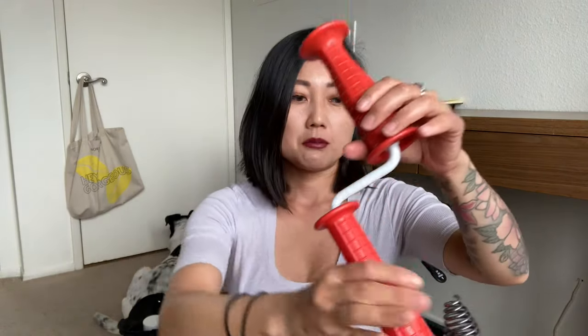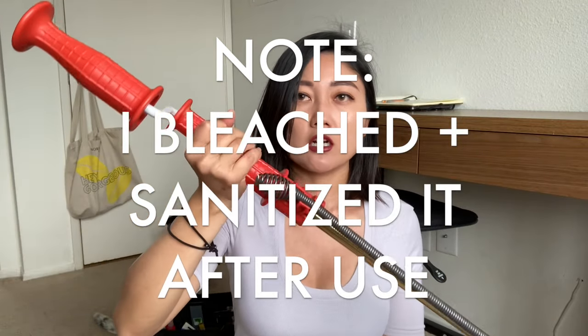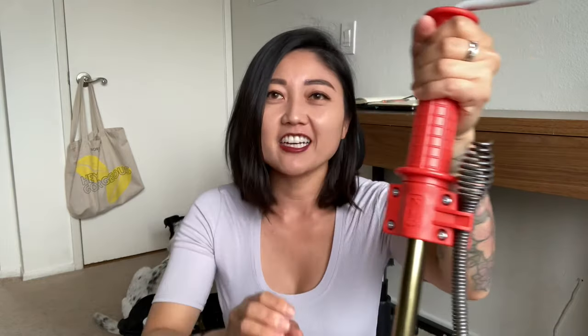Quick tools update — just two things. I recently had a plumbing job and returned my cheap Husky toilet auger, replacing it with a $37 Rigid three-foot toilet auger. It's pretty heavy but I already used it on a job and the quality was so much better. I'm definitely going to keep it.